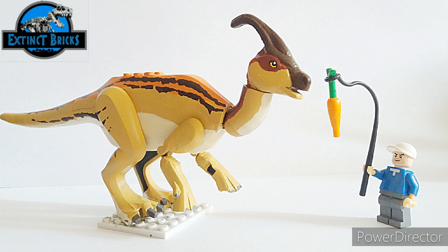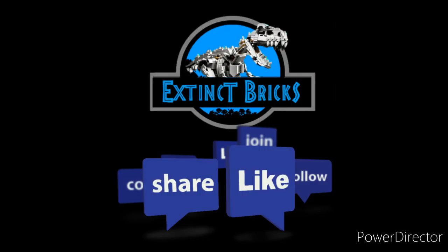That's all for the facts — now T-Rex has some feeding chores to do! I hope you liked the video, and there will be more videos uploaded soon. If you enjoy my content, please like, share, and subscribe to my channel, Extinct Bricks Official. Thanks and salamat!